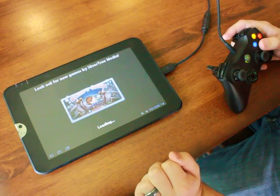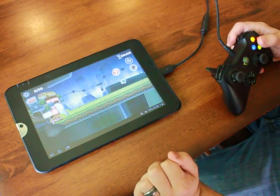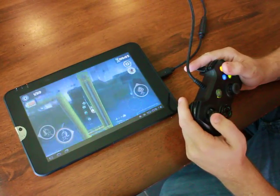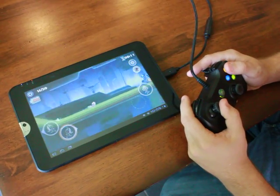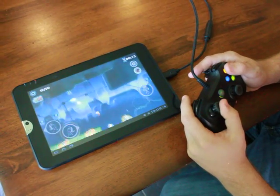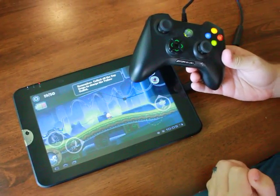Let's take a look. This is kind of tricky to play if you're using the virtual buttons, but with the gamepad it's very easy. I can move in midair, I have a lot more control over the character. I didn't have to do anything special — this all works on Honeycomb 3.1 out of the box using a standard USB controller. Very nice.